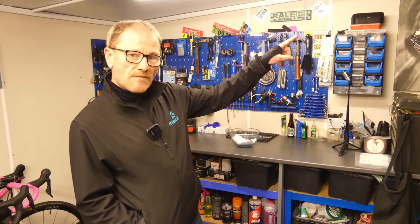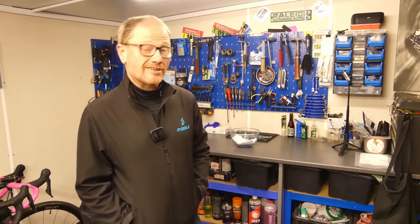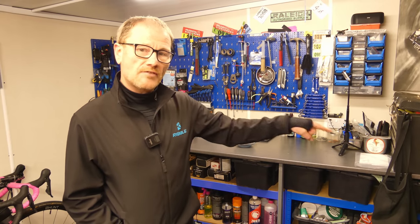If you're considering treating yourself to a shiny new gravel bike, check out that video. And if you're in the market for some nice shiny new tools, check out that other video. Thanks for watching.